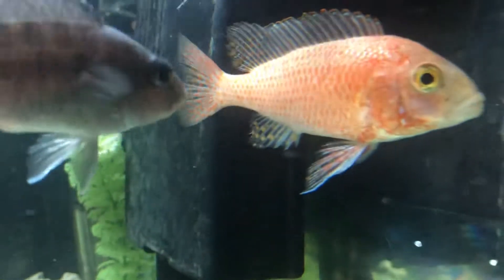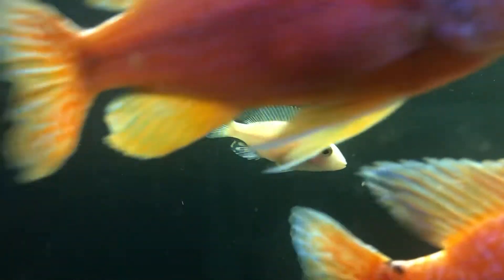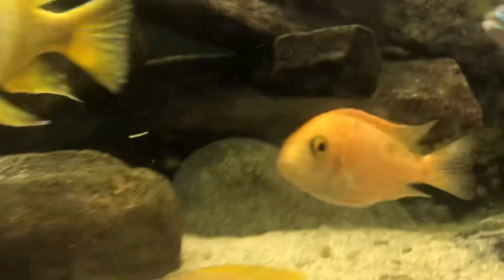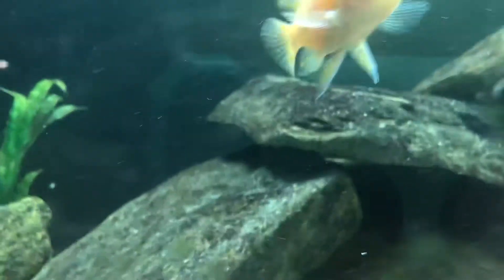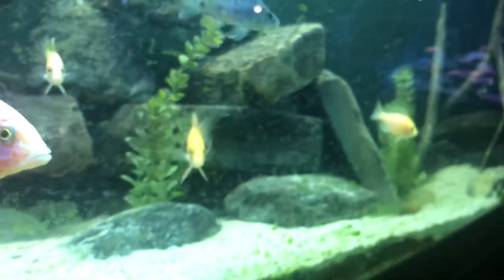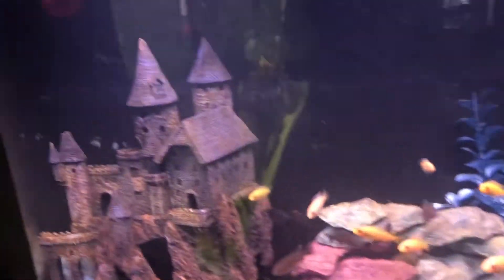This is the dragon blood. The dragon blood has also had offspring since we started doing the videos and there are a couple of dragon bloods in the big tank. There's one right up front — there's Big Daddy the dragon blood, and those are his offspring. He actually did a really good job of separating all the fish.